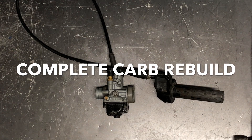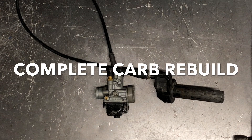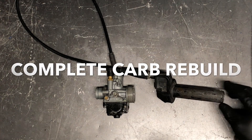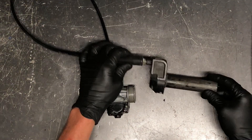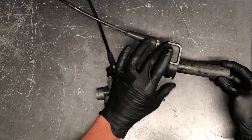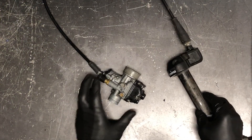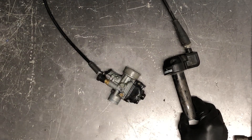Today we're going to be digging into a carburetor on a 2005 KTM 50 motorcycle. I've got the entire throttle assembly off at this point and I'm going to show you how to disassemble the throttle cable out of the throttle housing as well as the throttle cable out of the carburetor, so you can do whatever's easiest for you to remove this carburetor completely.